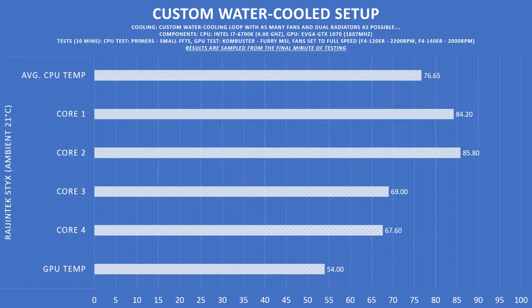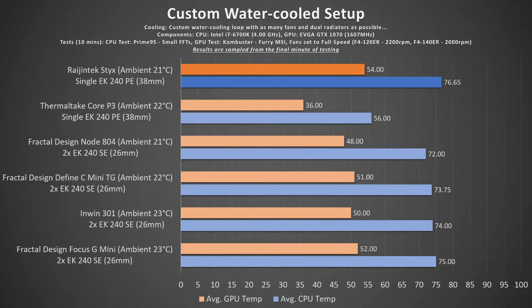As for the thermals, the 38mm radiator was able to fit inside the case, but only barely due to the close proximity to the header connections on the motherboard at the top of the case. So if you're going to get a radiator any thicker than 30mm, don't go for anything wider than a 131mm radiator. After a 10-minute full load test, the CPU was averaging just over 76°C and the 1070 was at 54°C. Compared to other watercooled builds on this channel, you can regard this as the worst result to date — but this case was only sporting a single 240mm 38mm-thick radiator, where most others had two 240mm 26mm-thick radiators. More interestingly, the comparison to the Thermaltake Core P3 open-air test bench gives a good understanding of how much the filters and compartmentation of a case can affect airflow.